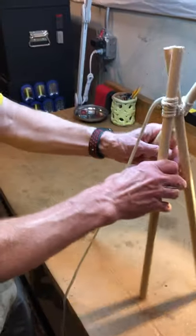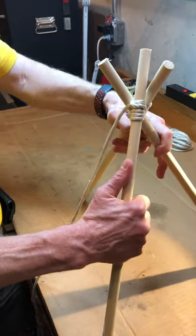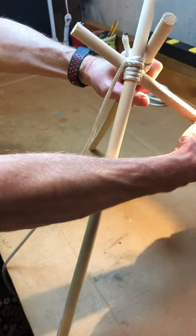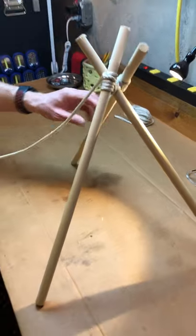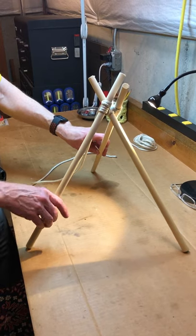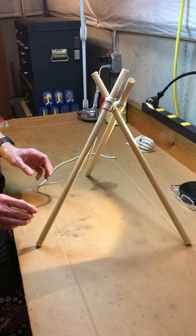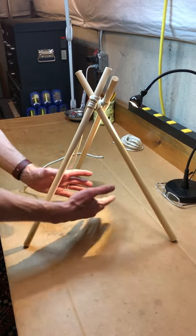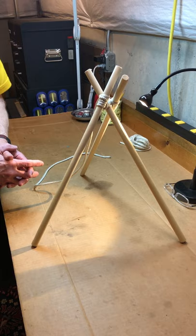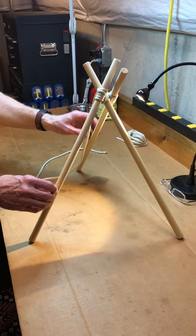Now I've got three sticks tied together and I can make a tripod — you see that? Who knows what you might want to make a tripod for. If it was big enough, you might be able to wrap a tarp around it and make a teepee tent. Or you might take three sticks like this, make a tripod, put it over a fire, hang a pot — maybe a Dutch oven — and do some cooking over the fire. Of course you'd need much taller sticks, but you get the idea.